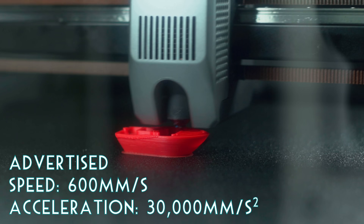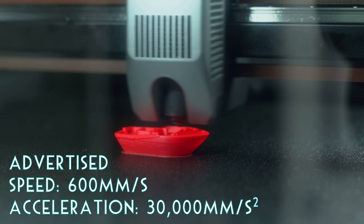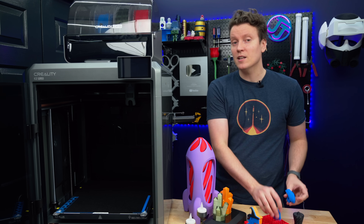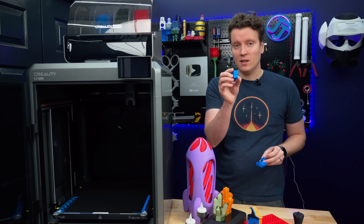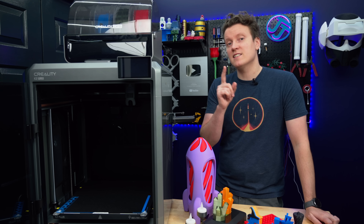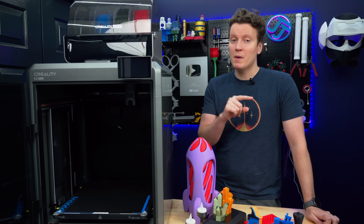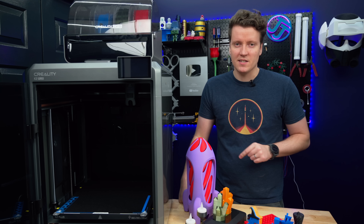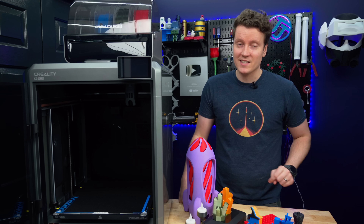This is both a big and fast machine. They throw out some specs of maximum speed and acceleration, but it's really going to be print dependent. I did a calibration print printing out a Benchy and a calibration cat on this printer, the K1C, the Ender 3 V3, the Bamboo A1, and the Bamboo P1P. We're going to cover that in the comparison section, but this one was the fastest out of the bunch.